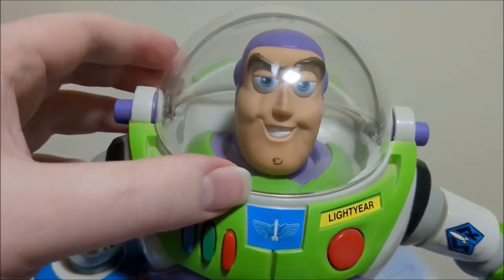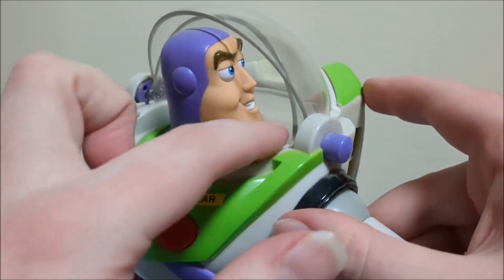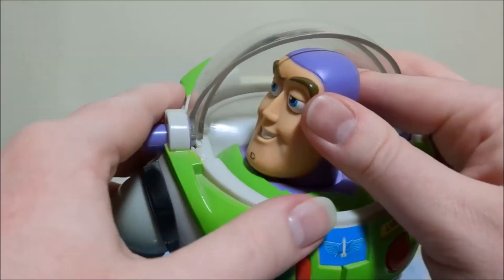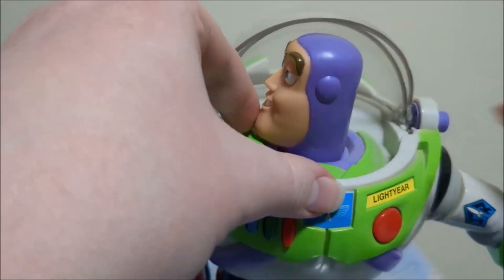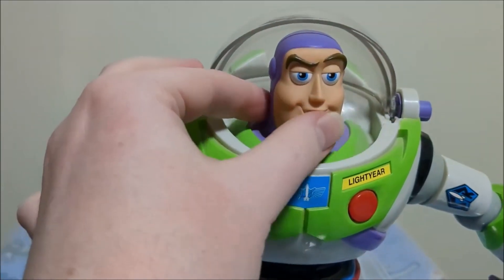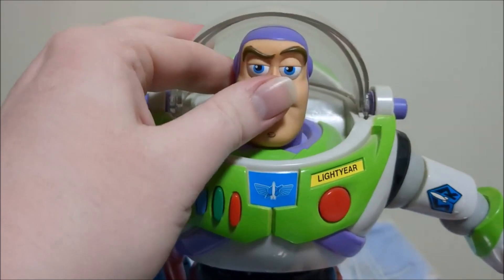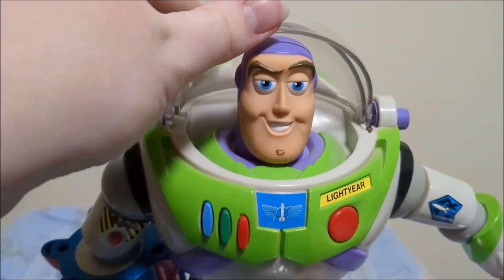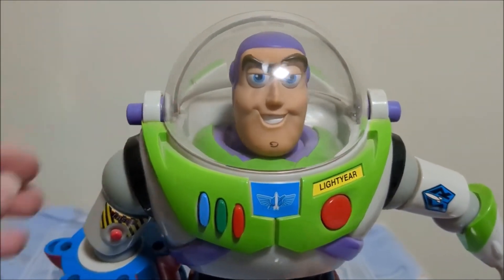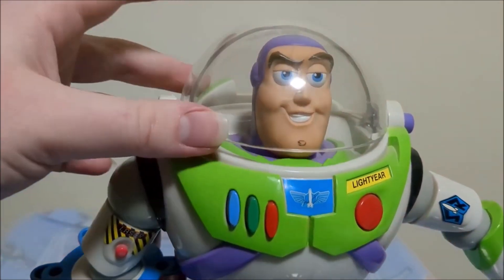His head does have poseability — it can rotate about this far, but this part of his suit stops it from moving too far and it kind of gets stuck on this part as well. Something interesting: the Hasbro Buzzes have very squishable heads, which is a very random thing but it's extremely squishable. Also, the helmet snaps open and then snaps shut, but there's a little bit of wiggle room so if you tilt him it kind of opens a little bit.